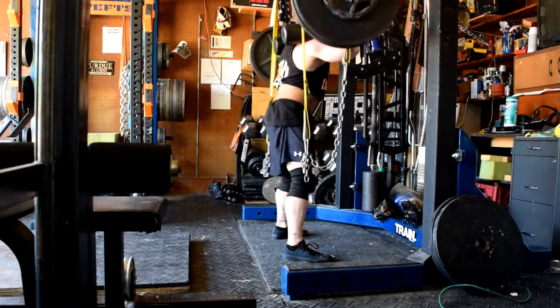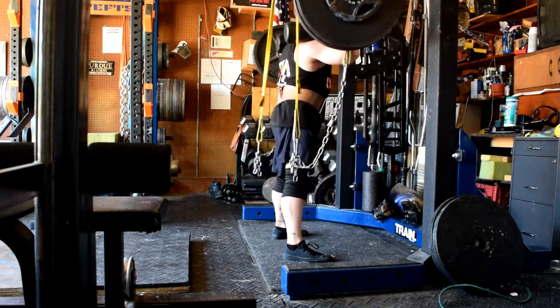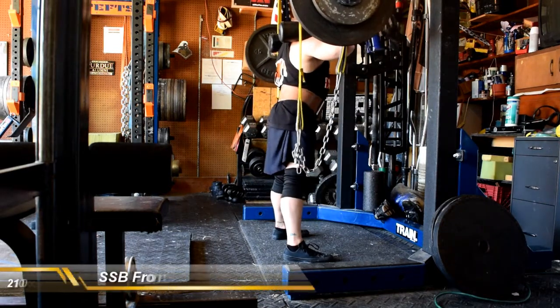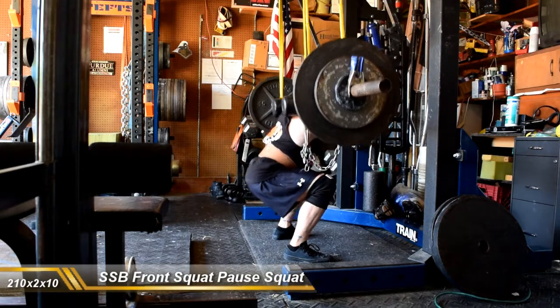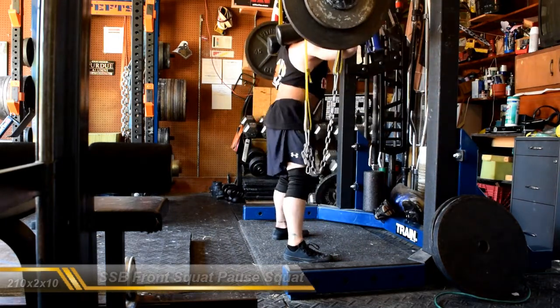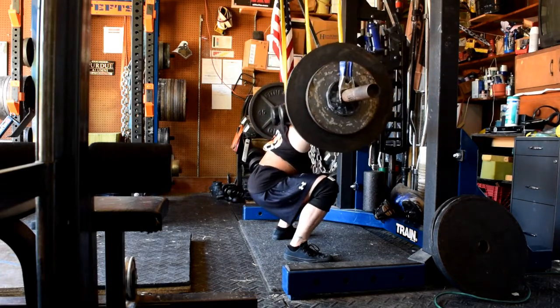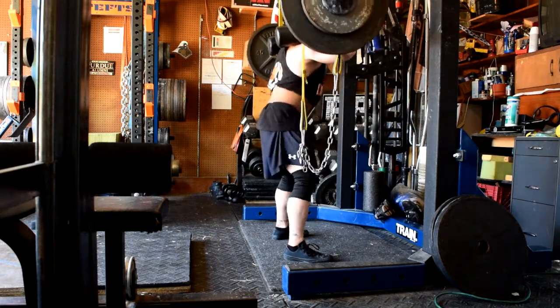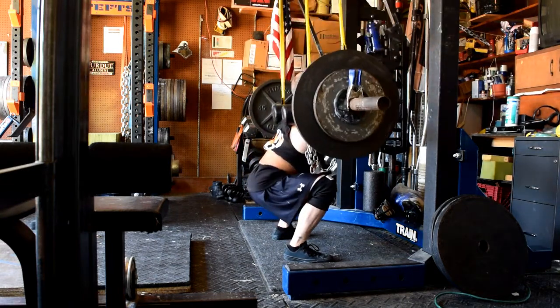I had some leg curls with the miniband as a pre-fatigue before front squatting. Then did some front squats with the safety squat bar. This week I just worked up with sets of 10 to a moderately heavy set of 10, keeping constant tension the whole time. Got up to 265 and felt pretty good with that, at least for where I'm at right now.